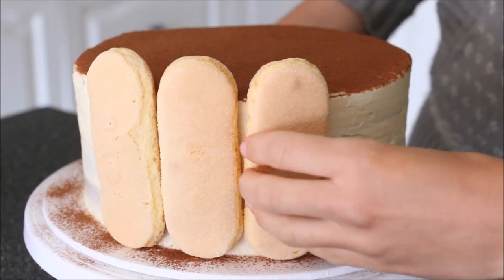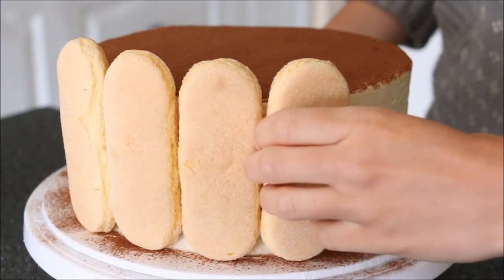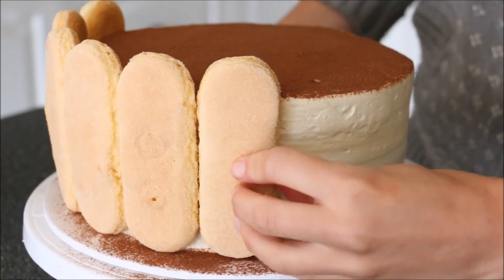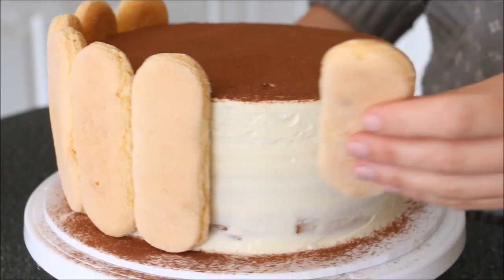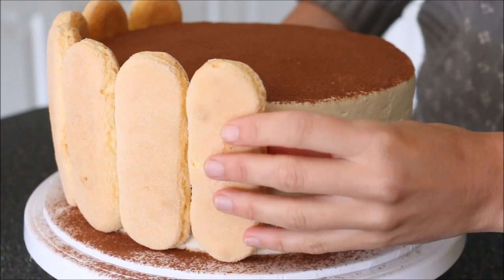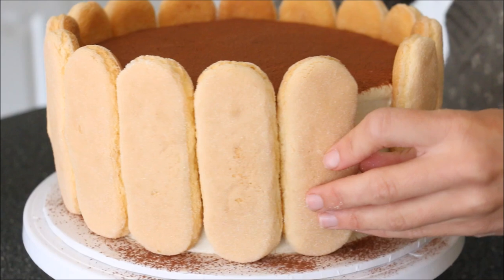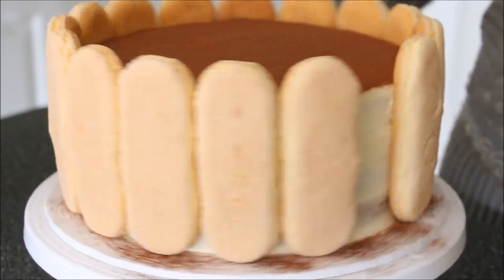Then we'll add on our savoiardi biscuits. These are the thicker range — if you can find them at the supermarket, they do make them in a thinner biscuit as well. I think the thinner ones would look nicer, but I couldn't find them. They still look good, but if you can find the thinner biscuits I'd recommend using those instead.